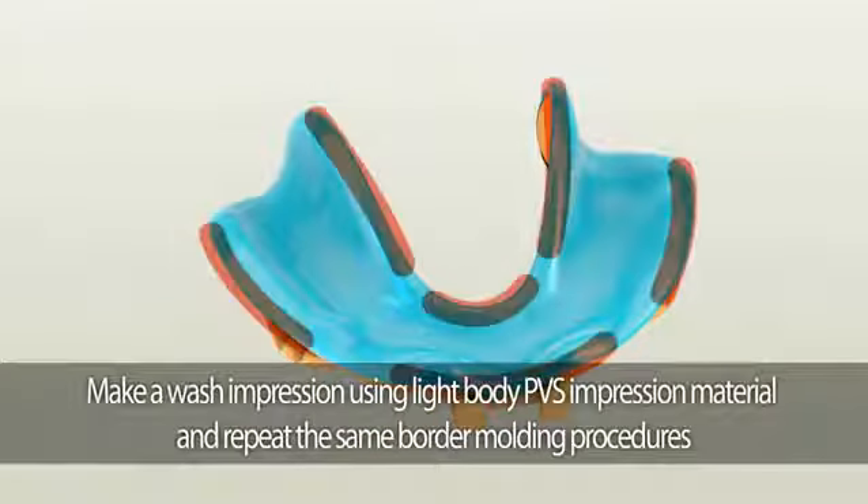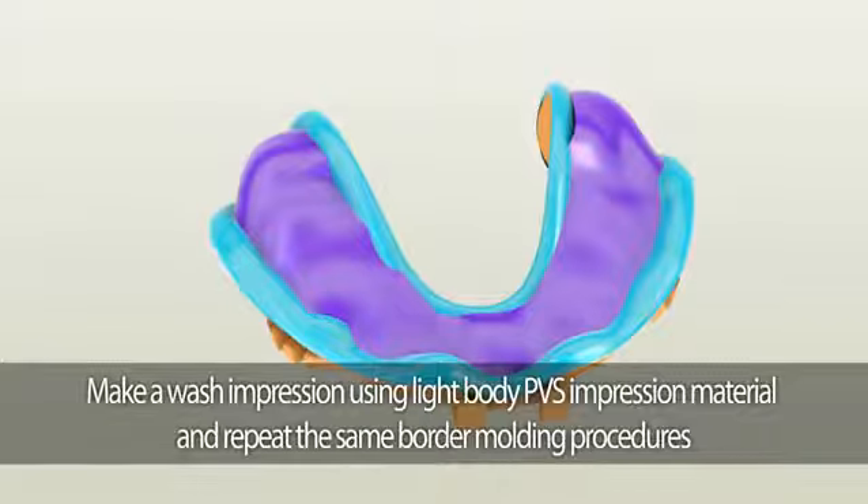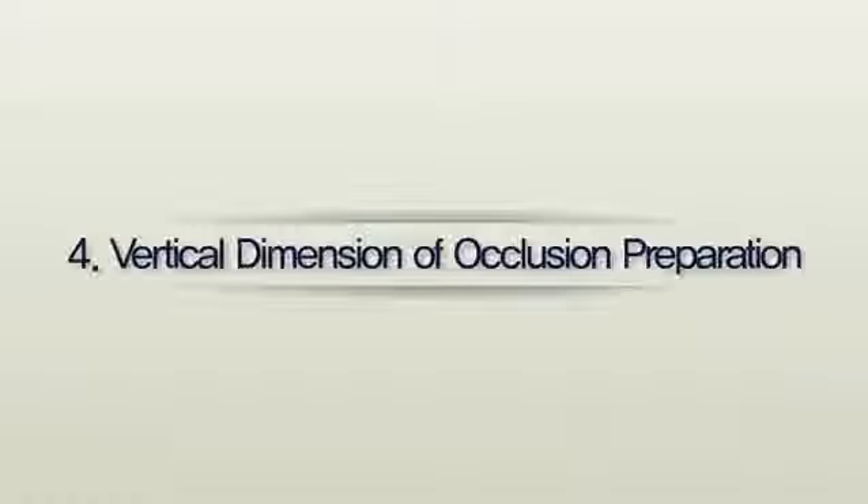The second area to check is whether all the landmarks are duplicated — this includes the pear-shaped pad, buccal shelf, lingual flange, and the frenum areas. To make the wash impression, we recommend using fast-setting light body PBS material. Lightly cover the entire area with fast-setting light body PBS material, then repeat border molding procedures.